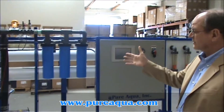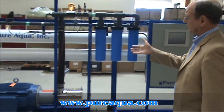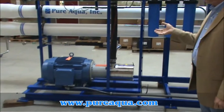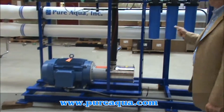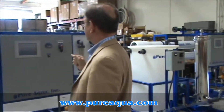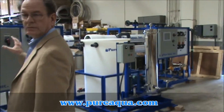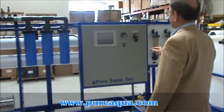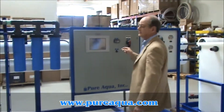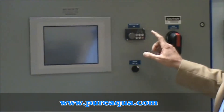On the larger of the two reverse osmosis skids, we have a 40-horsepower dam post motor and pump, and on the other skid we have a 20-horsepower dam post motor and pump. Both skids are controlled by the Allen-Brad brand PLC equipped with a color touch panel and a VFD.